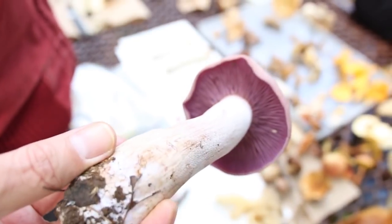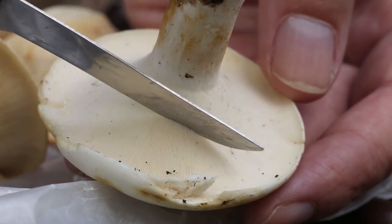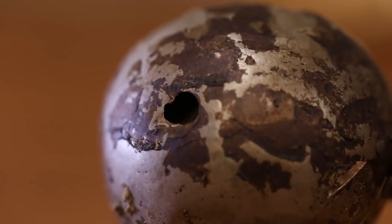Documenting what's out there takes the time of somebody — doesn't matter if professional or amateur — to get out in the woods and find them, because mushrooms, unlike plants, only come up for a short period of time. You find different species in different years. If you're involved with a club or your local university or museum that might have mycologists, it helps them out on collecting and documenting the fungi.